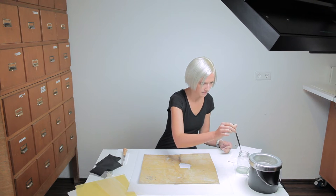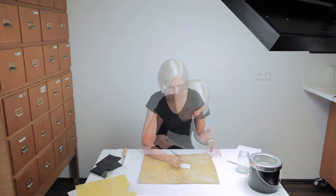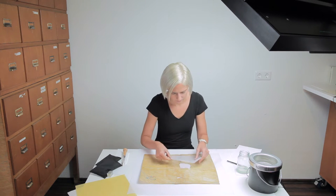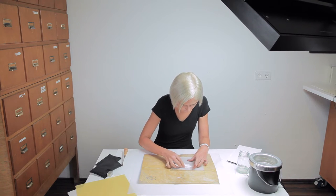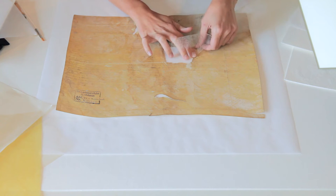Spread a thin layer of sturgeon glue along the edge of the damaged area. Place a thin layer of 2.5 gram Hiromi Japanese paper, press evenly using a teflon folder, and let dry under pressure. Any excess Japanese paper is easily torn away with tweezers.